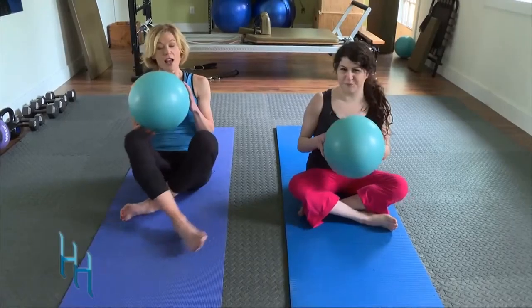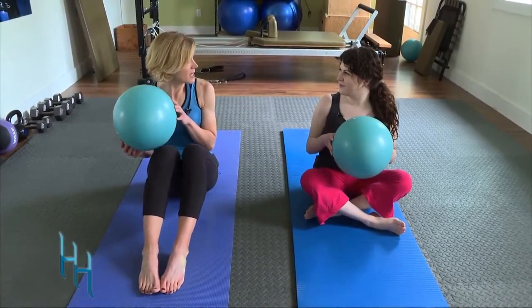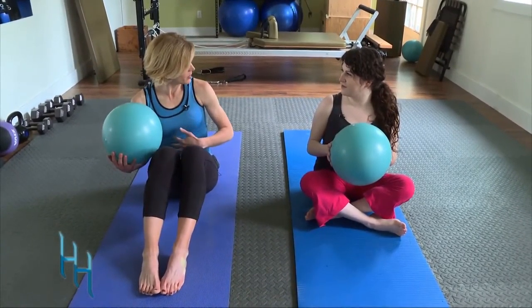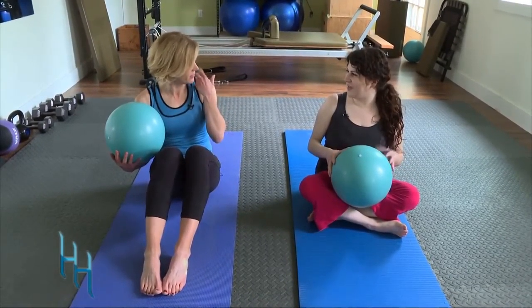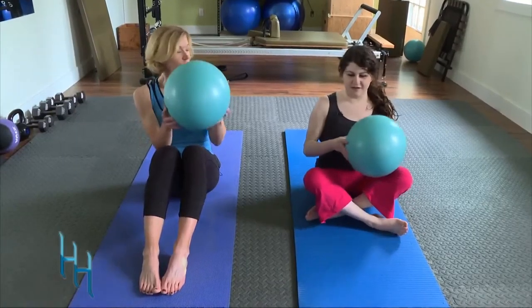We're going to start with the ball. A lot of people complain when they're doing their abdominal exercises that they feel it more in their neck than they do in their abdominals — and that's a common experience.